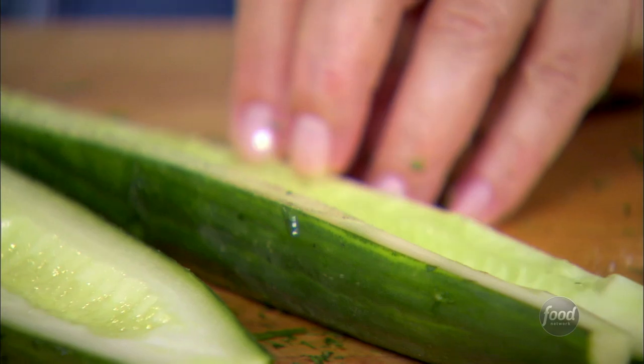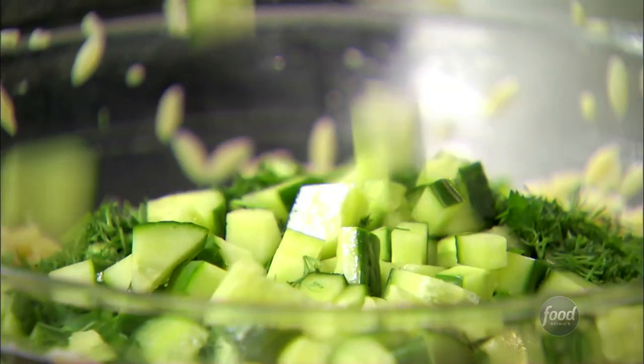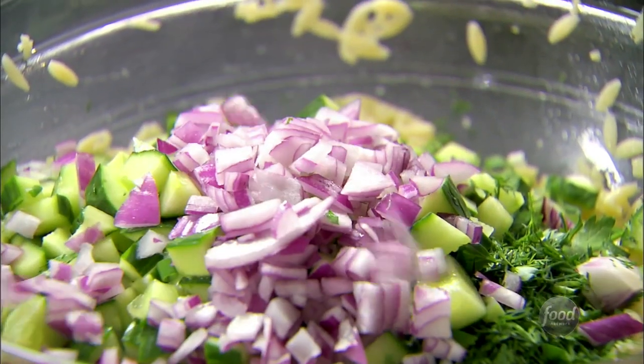Next thing is cucumbers — just right down the middle, and just do cubes right into the salad. I'm just going to put a half a cup of diced red onion into it to flavor the salad.